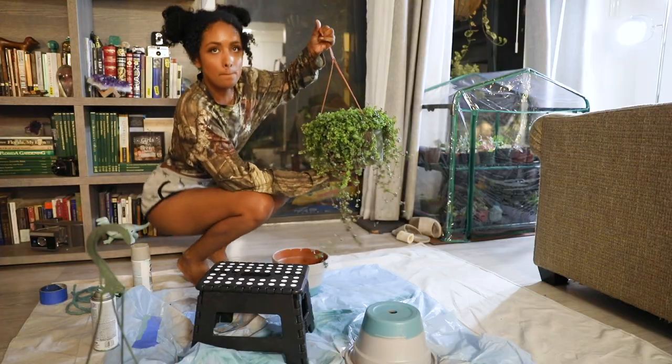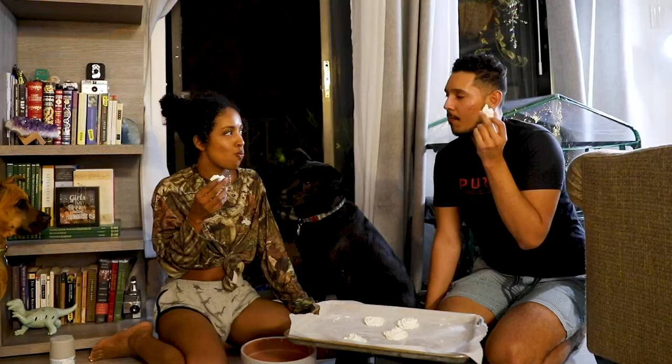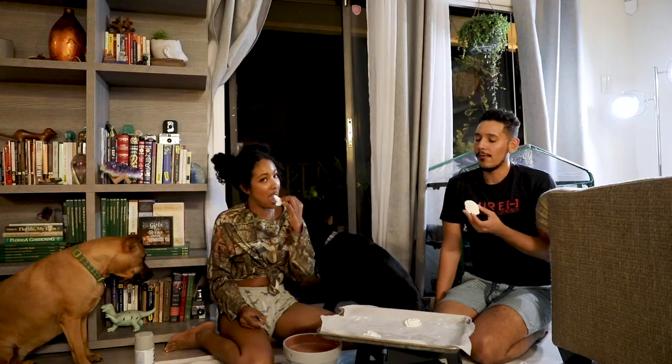You want to let your pots fully dry before you put your plants in, so we're just going to leave these on standby. Check out my channel if you want to learn the recipe for this meringue — the link is in the description.